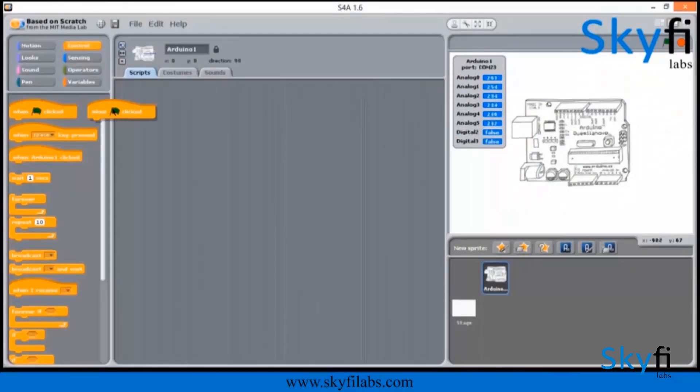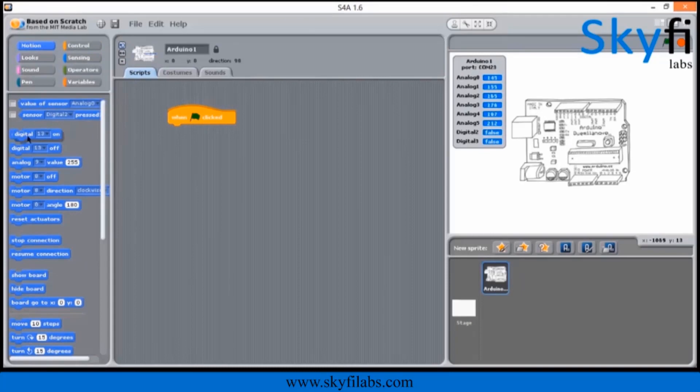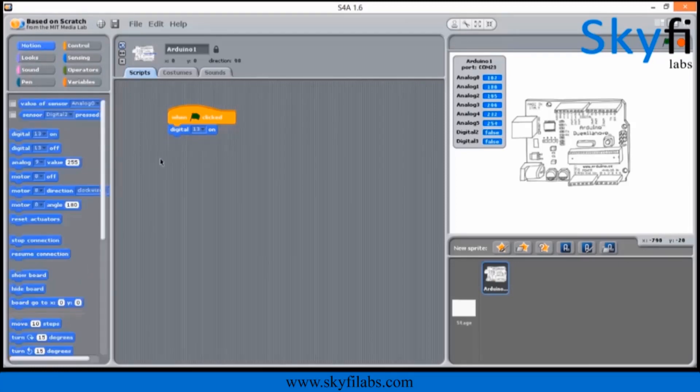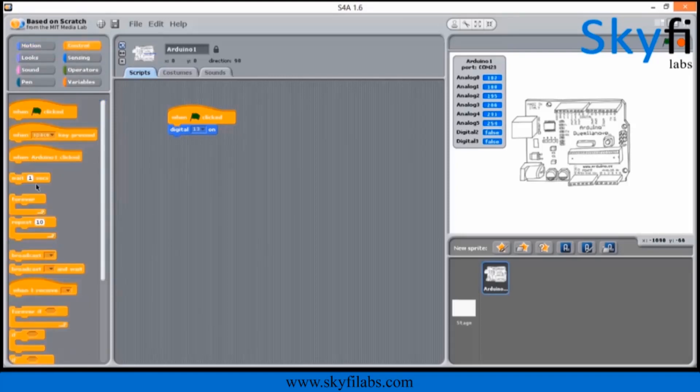The course uses simple drag-and-drop block programming, which is super fun to do. You need not have any programming experience to do this course along with your kid. This course requires zero previous technology experience and can be done by parents of any background. So go ahead and have a great fun time with your kids.